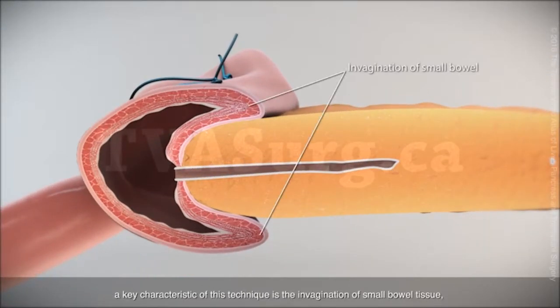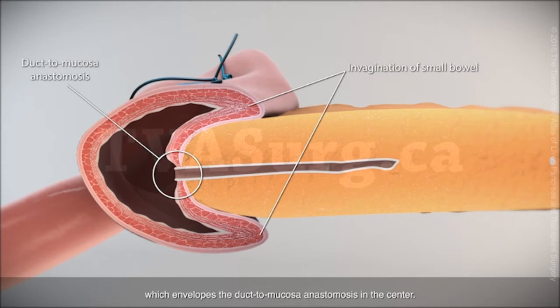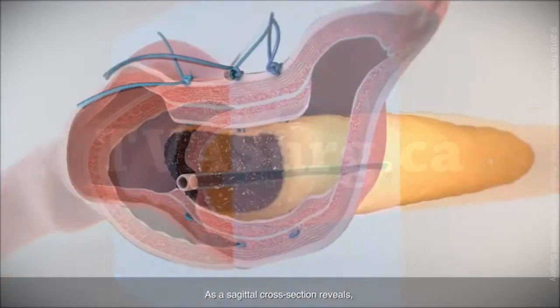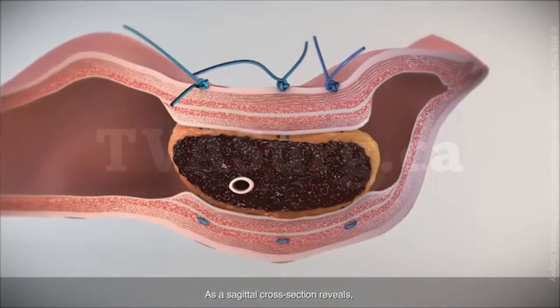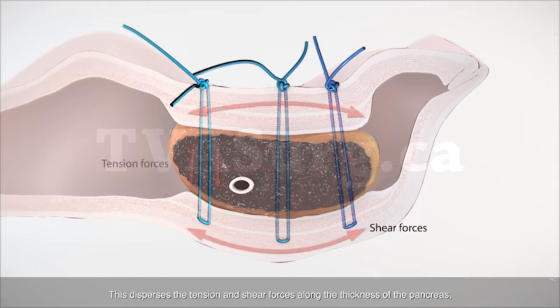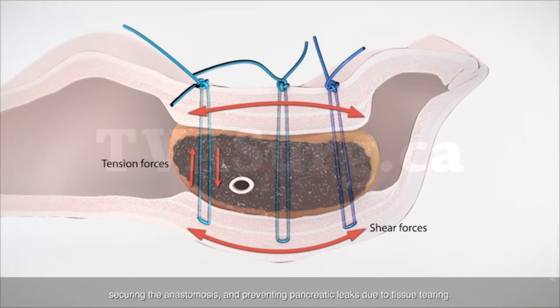A key characteristic of this technique is the invagination of small bowel tissue, which envelops the duct mucosa anastomosis in the center. As a sagittal cross-section reveals, transpancreatic sutures are used for the outer layer anastomosis. This disperses the tension and shear forces along the thickness of the pancreas, securing the anastomosis and preventing pancreatic leaks due to tissue tearing.